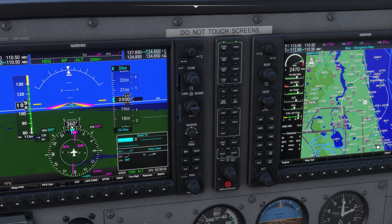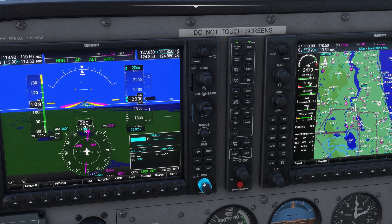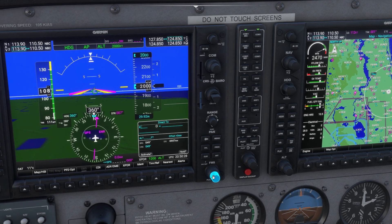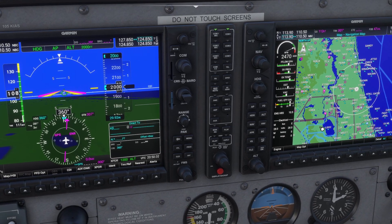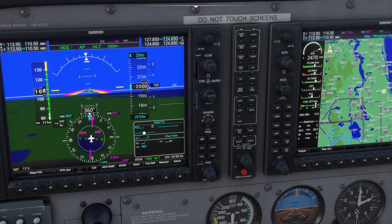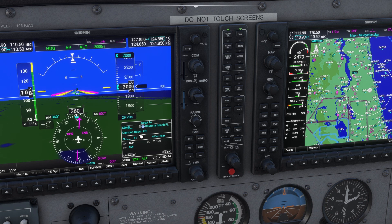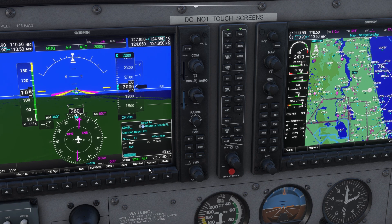We need to tell it we want to go to KDAB. We'll use the FMS knobs to type in KDAB. The small knob scrolls through the alphabet and the big knob moves to the next letter. Our first letter is K, next is D — delta — then A — alpha — then B. Now we have direct to KDAB, Daytona Beach. We verify by pressing ENTER, and then it asks if we want to activate it. Yes, we want to activate, so we hit ENTER again.